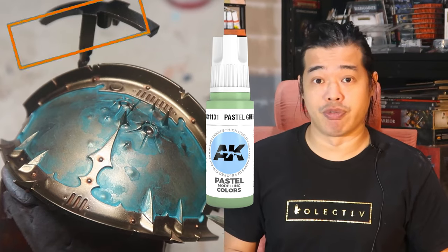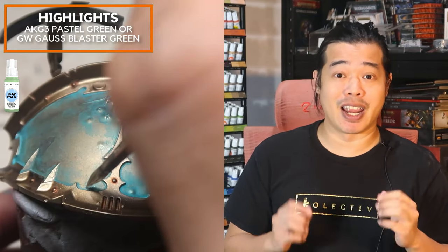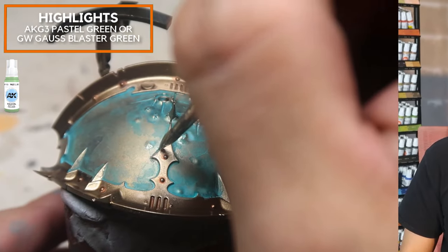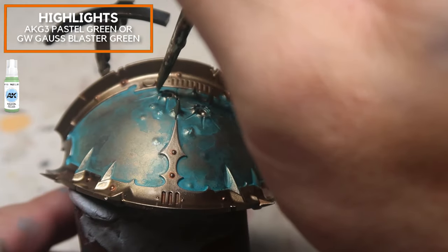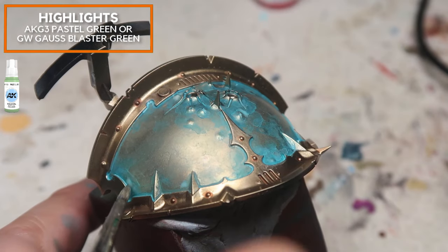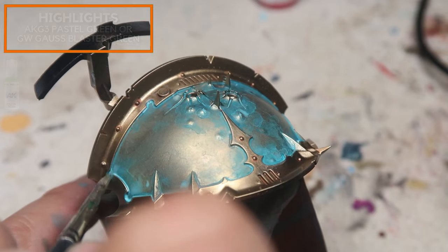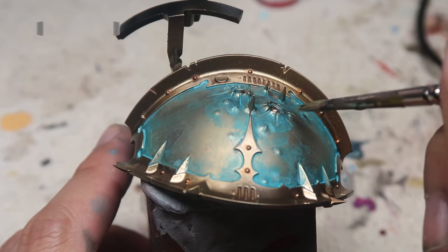For this final stage, I'm going to be focusing on using pastel green. It's the most high-value and eye-catching colour, so you want to do this really sparingly. I'm only focusing on the areas most prone to corrosion — where water is going to collect, near the spikes and similar areas that I want to highlight on the armour panel. Pastel green is a really strong, opaque colour, so my recommendation is to do this in very thin coats and very sparingly — you don't want it to outdo all the hard work you've done before.